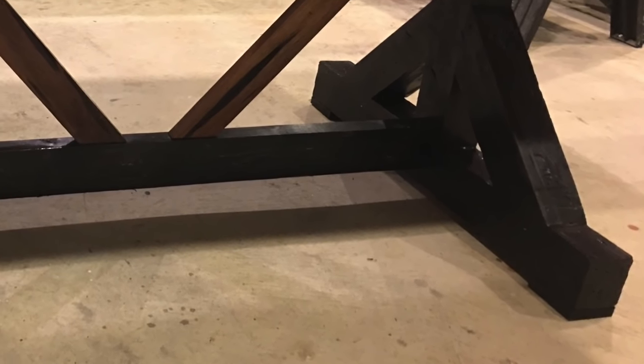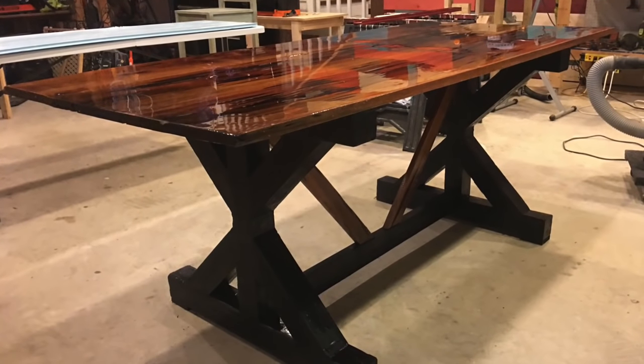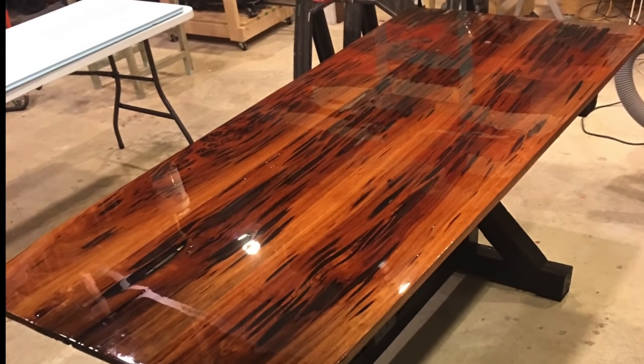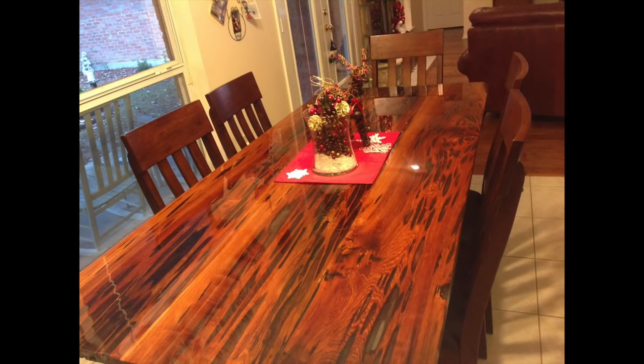Here are a few still shots of the completed table — I have to say it turned out pretty good. It took a very long time to complete, largely due to the fact that I didn't have any plans to go by and it was my first time dealing with epoxy on a tabletop. I definitely learned a lot through this whole process. If you'd like more detail, please check out my blog — the link is in the description. I really hope you enjoyed this video. Please don't forget to hit the subscribe button. As always: imagine, create, share.